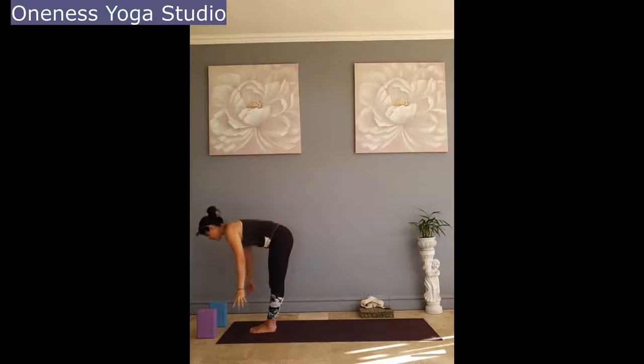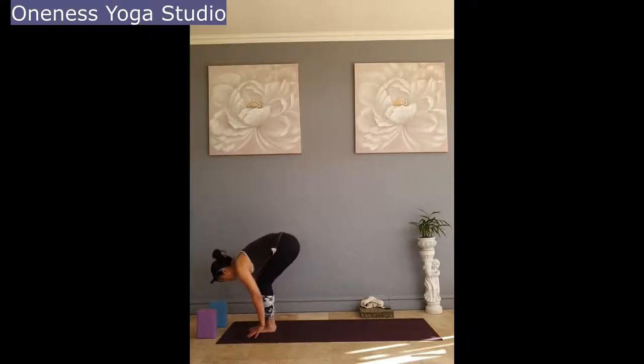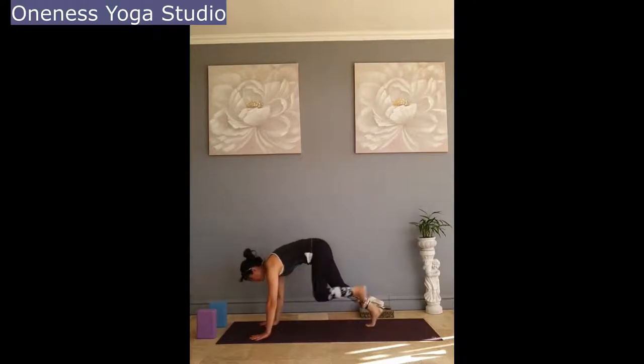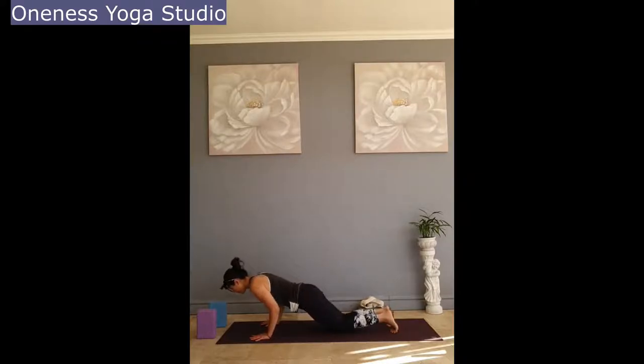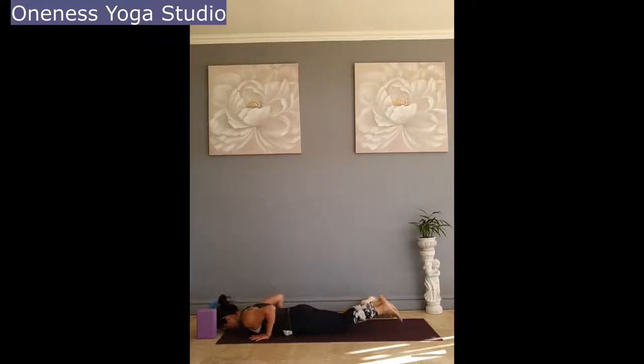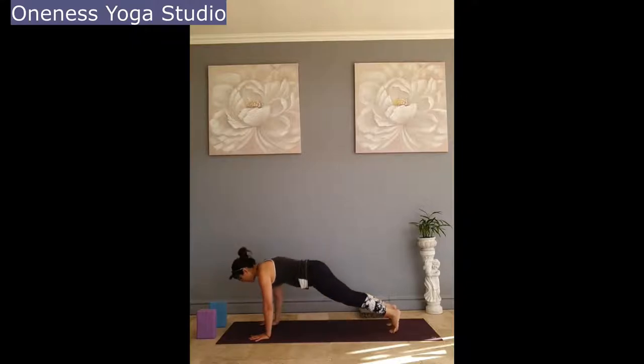Exhale, fold forward. Inhale, half lift. Exhale, hands to the mat, stepping back to plank. Inhale. Exhale, knees down, control landing. Inhale, baby cobra. And exhale, downward facing dog.